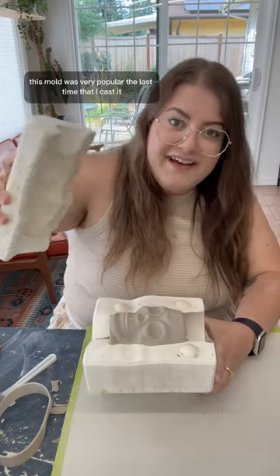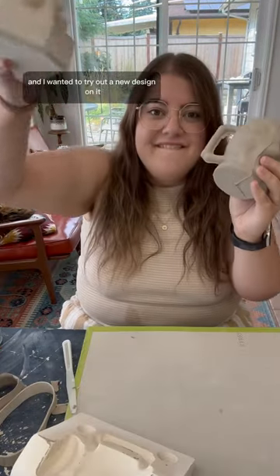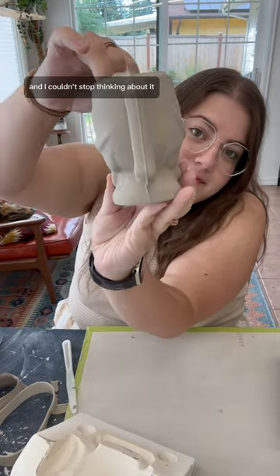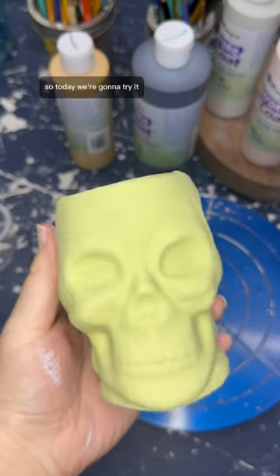This mold was very popular the last time I cast it, and I wanted to try out a new design on it because I got this idea in my head and I couldn't stop thinking about it, so today we're gonna try it.